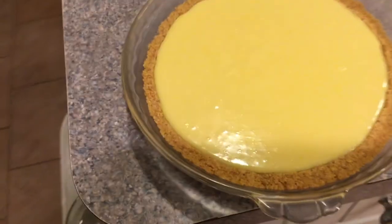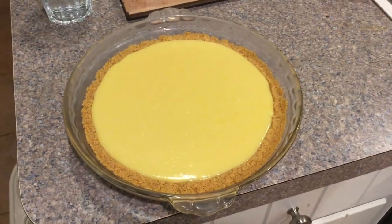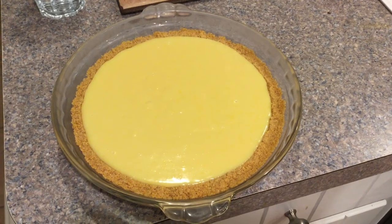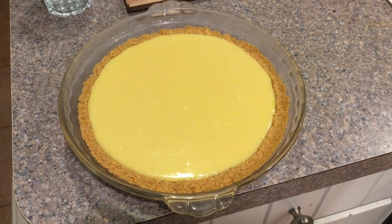After the fireworks, we have homemade key lime pie. Chris makes it from scratch, except for the crust.